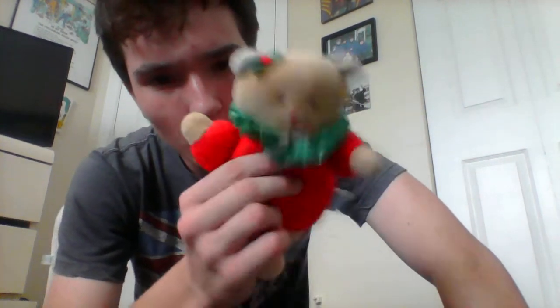Hey guys, it's Michael R. Yesterday I got something really awesome in the mail. I got the holiday bear from Language Nursery and B Mozart. This is actually a rattle toy — it makes noise. It's made by Eden, and it's actually not really called the holiday bear; it's actually called the My First Christmas Bear.